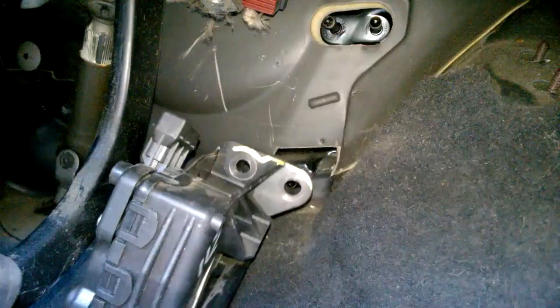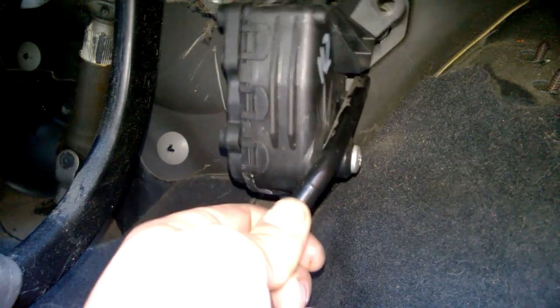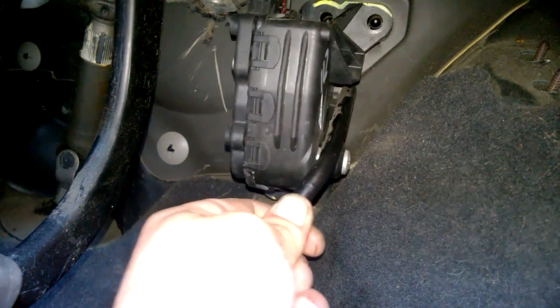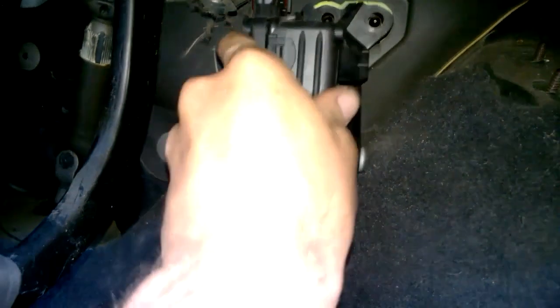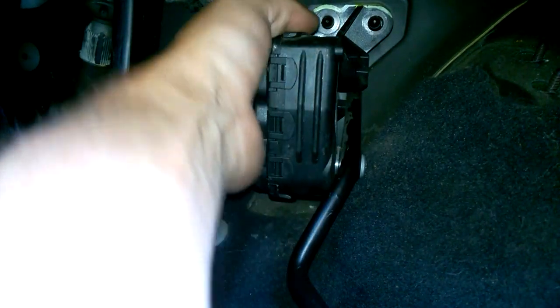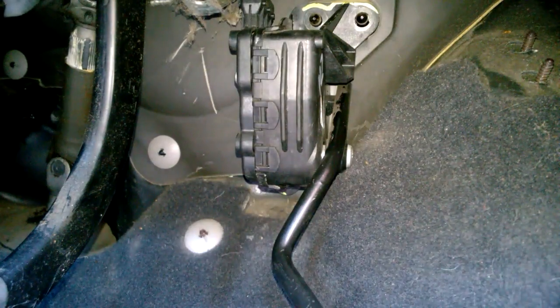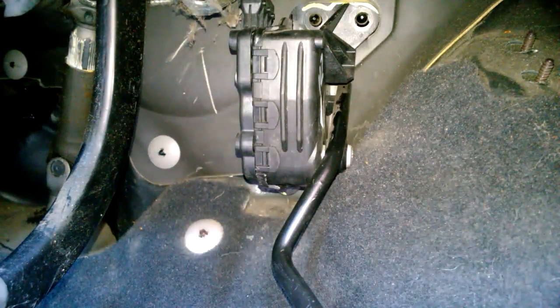You just want to position your new pedal in place, and then you've just got to reattach them three bolts and obviously put the clip in.